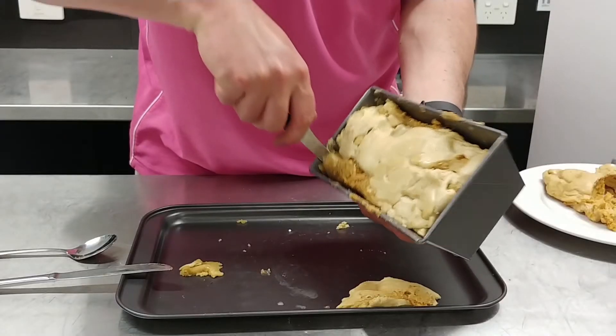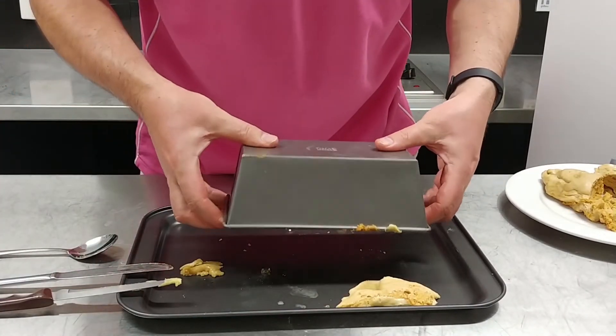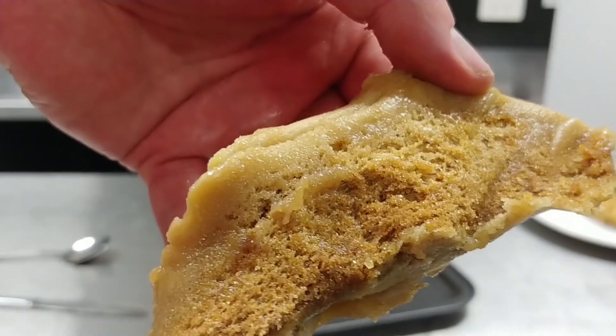Let's see if we can get the second one out. The butter in this has definitely helped. It's not bad. Look at that — let's try and carve a bit off. Really fine bubbles.